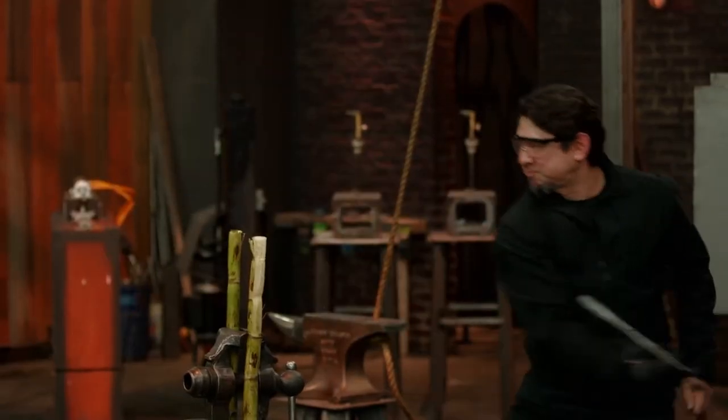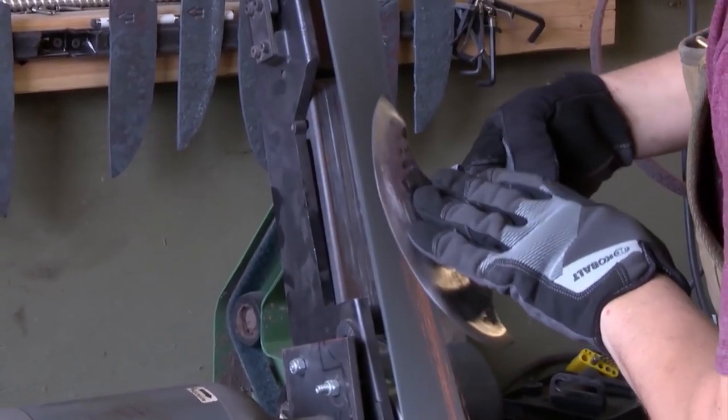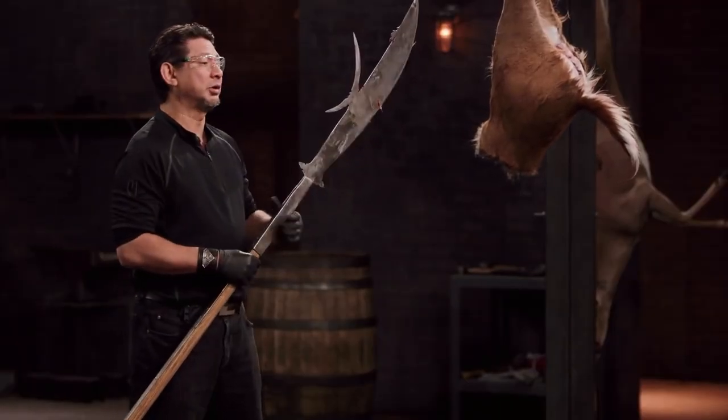We hope you enjoyed this video. Did your favorite blade make it onto our list of overly powerful blades on Forged in Fire? We want to know what you think about our list. Please drop a like, comment, and hit the subscribe button if you haven't yet. Thanks for watching Film Trip!